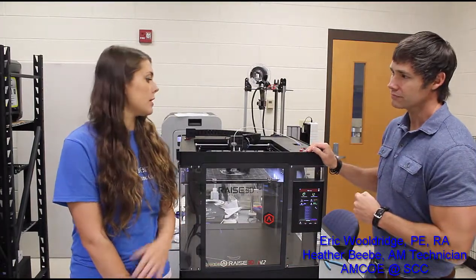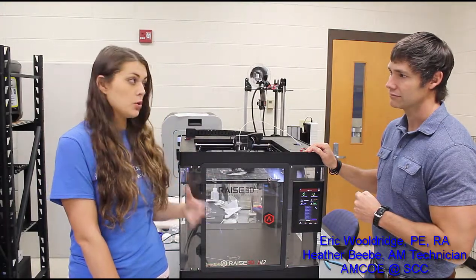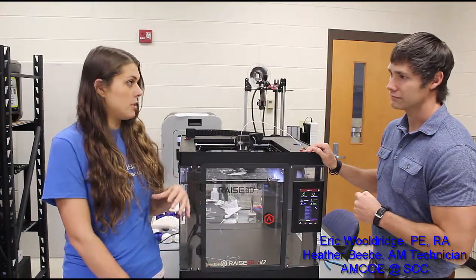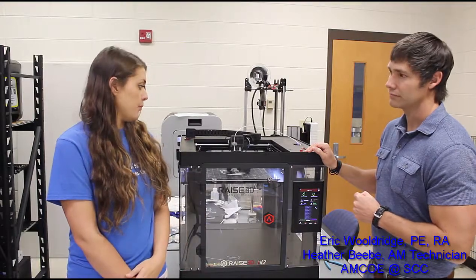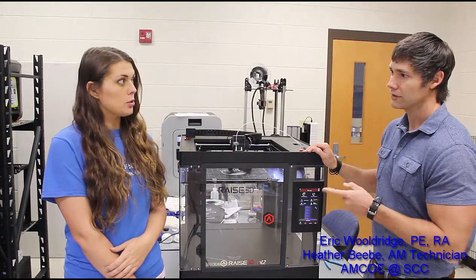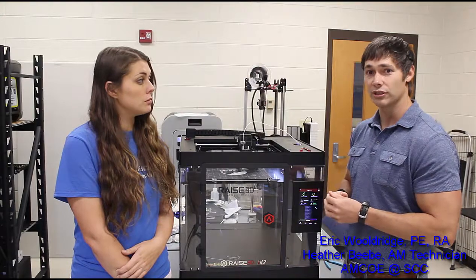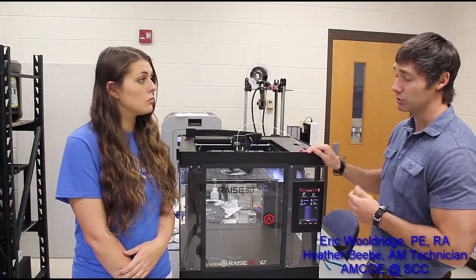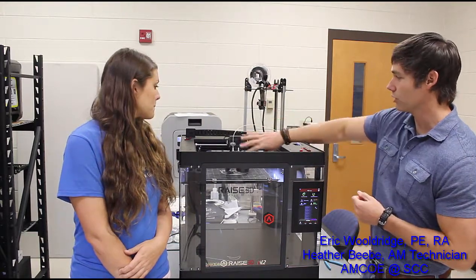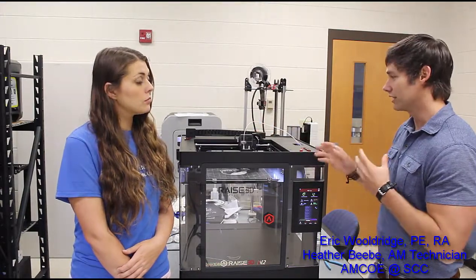The enclosed design is liked by a lot of schools and businesses because of the safety factor — they're not worried about someone touching something hot. Several of our grant partners, including Tennessee Tech University and their AM lab, have quite a few of these and seem to do a lot of production work with them, and they appear to be very reliable. We also like that the structure up top lets us see all the moving parts and access them if needed.